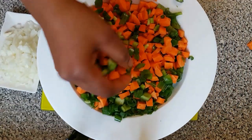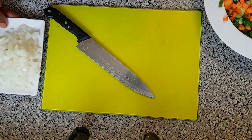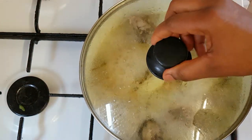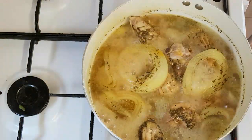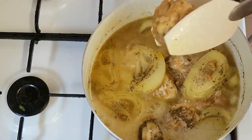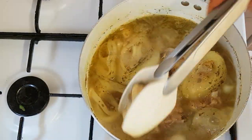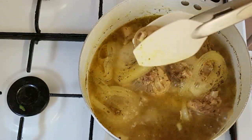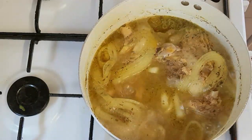So guys, I've finished cutting out the vegetables. Now I'm going to go ahead to check the chicken. Here is the chicken — I can see it has finished cooking. So now I'm going to start taking out the chicken. Now I'm going to grill the chicken; I'm not going to fry it, so I'm adding it to the pan. After taking out the chicken, I will drain out the water and go ahead to start preparing the fried rice.